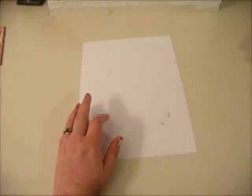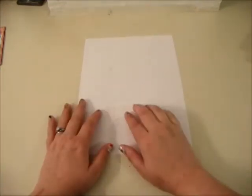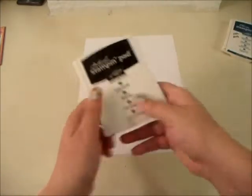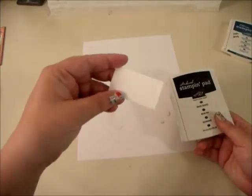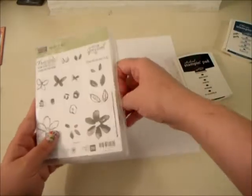So the first thing we're going to start with, we're going to stamp a little piece of Whisper White with our saying. It's a 1x2 piece of Whisper White, and we're going to stamp with Basic Black. I'm not going to open that yet though — I'm going to get our little stamp out first.